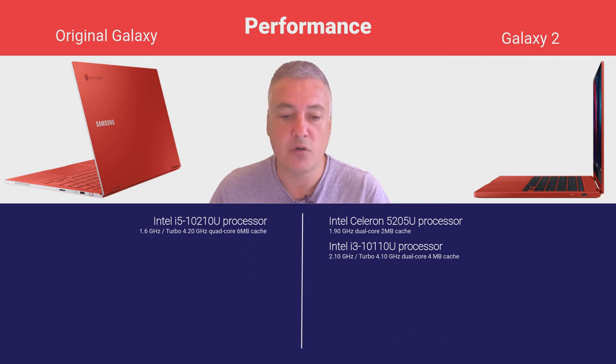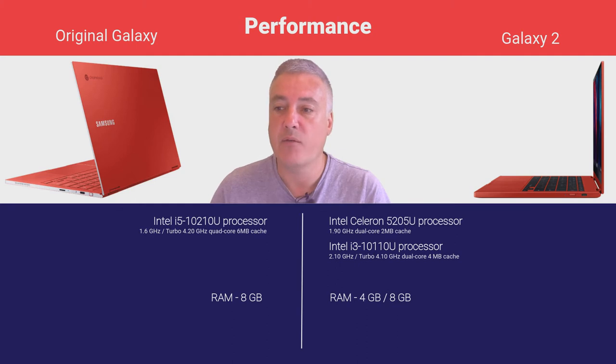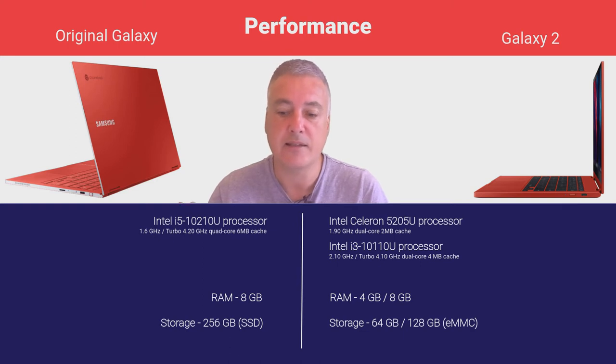When it comes to RAM and storage, the original comes with 8 GB of RAM. The Galaxy 2 Celeron model comes with 4 GB of RAM, and the i3 model comes with 8 GB of RAM — both appropriate for their respective processors. For storage, the original has 256 GB, the Galaxy 2 Celeron has 64 GB, and the Galaxy 2 i3 has 128 GB. So going from Celeron to i3, you're getting double the RAM and double the storage.